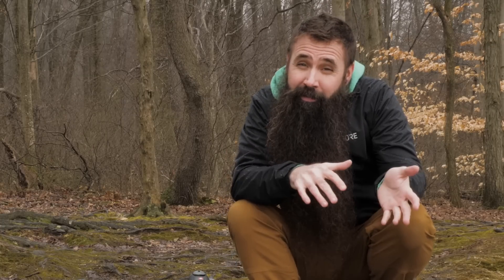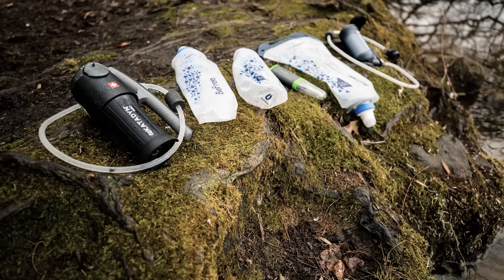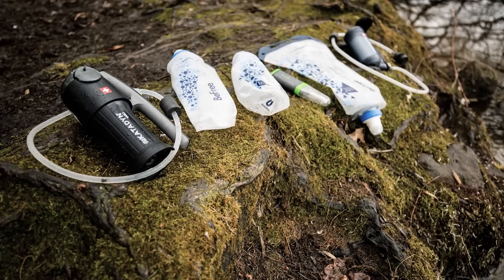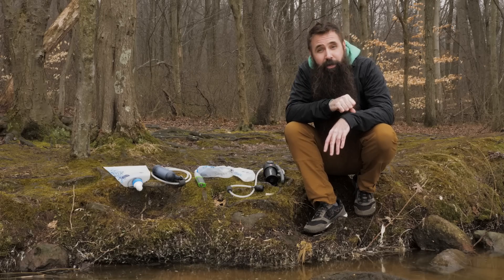You could always just boil water to ensure that it's safe to drink, but if you're like me and a lot of other backpackers, you're probably interested in minimizing weight and having a more quick and convenient option. These Katadyn purification and filtration systems are a safe and simple way to keep you hydrated on the trail.